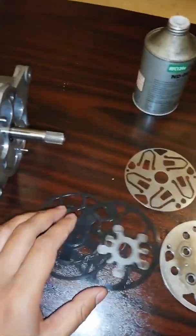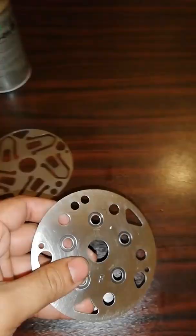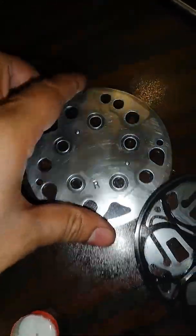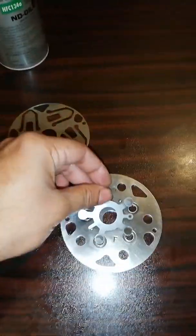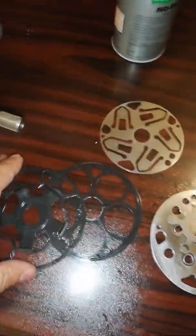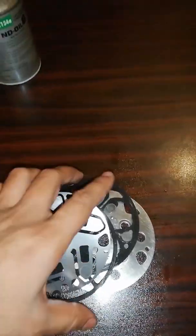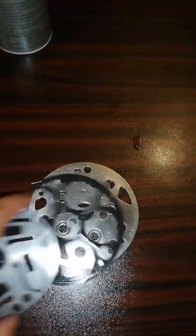The next step is placing the wall plates on both ends of the compressor. The manufacturer has stamped 'F' on one plate and 'R' on the other — F indicates the front side and R indicates the back side. Each side consists of four parts: the wall plate, another wall plate section, and two gaskets.